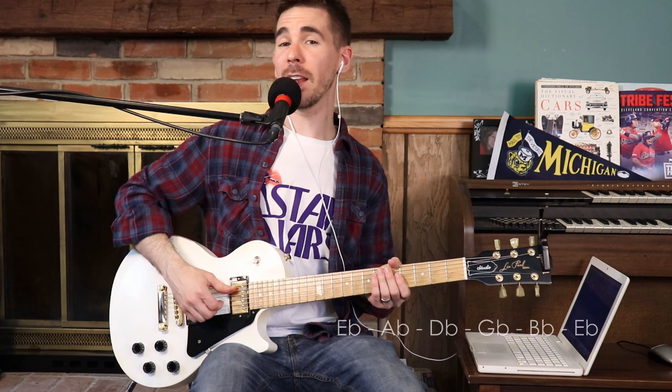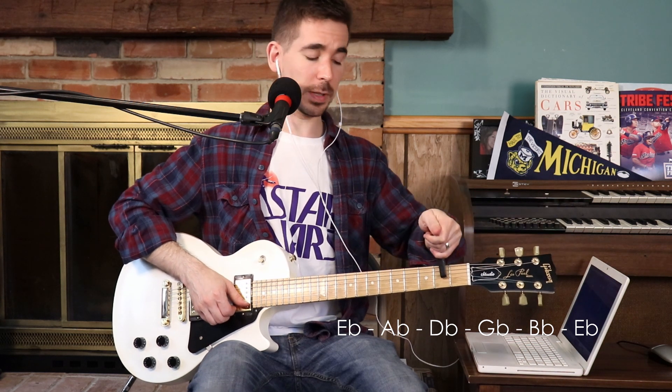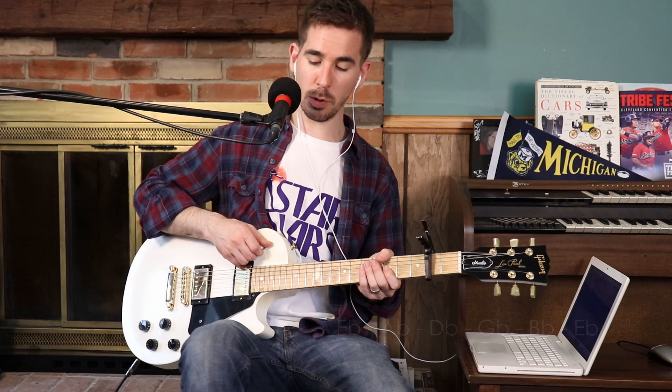Alright, electric guitar players, you're going to need to know that you're going to tune down half a step. Stay in standard tuning, except everything is a half step down. So: E-flat, A-flat, D-flat, G-flat, B-flat, and E-flat. If you play the lead electric part for the intro, it starts on a D chord shape.